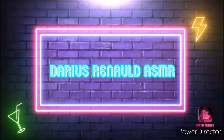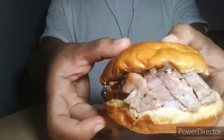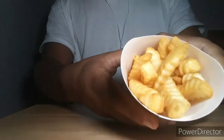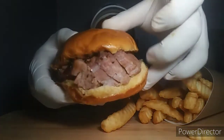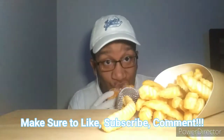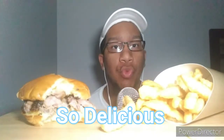Thank you. Hello, I'm going to start the menu. Now, I'm going to get a little better. I'm just going to try it. I'm going to start the menu. I'm going to try it.